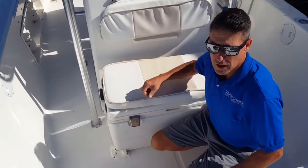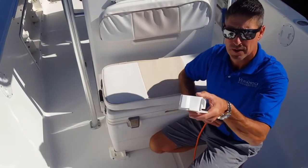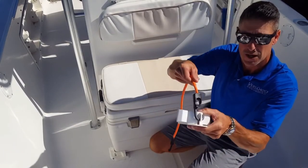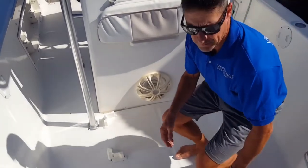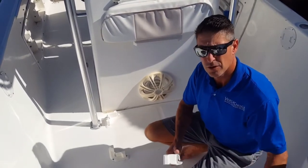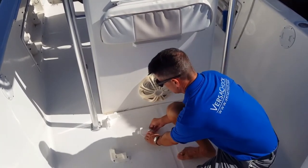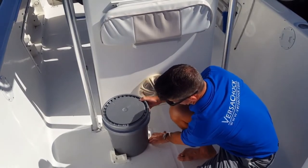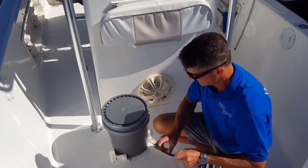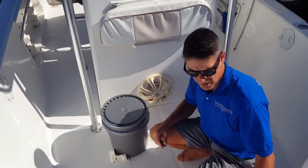You can also use any type of tie down, as the chocks have large integrated hooks that you can install your tie down to as well. Another cool feature is that not only are the chock systems good for coolers and cargo, you can also use them with just two brackets for five gallon pails as well. The large integrated hooks allow you to use pretty much any type of tie down to hold your bucket in place.